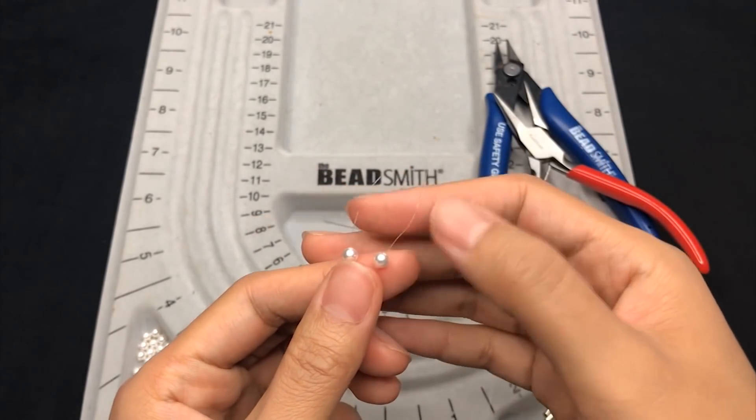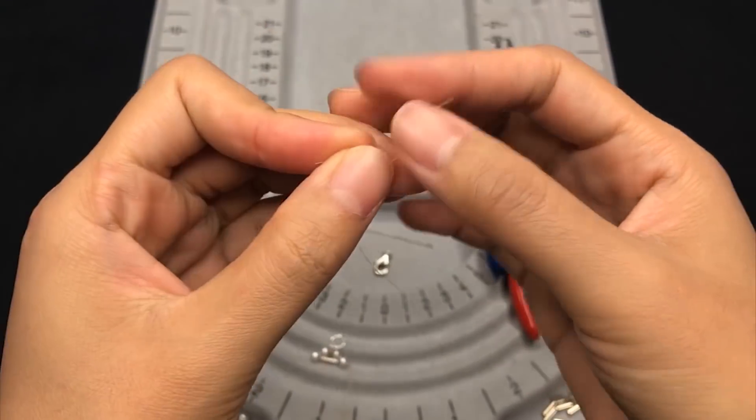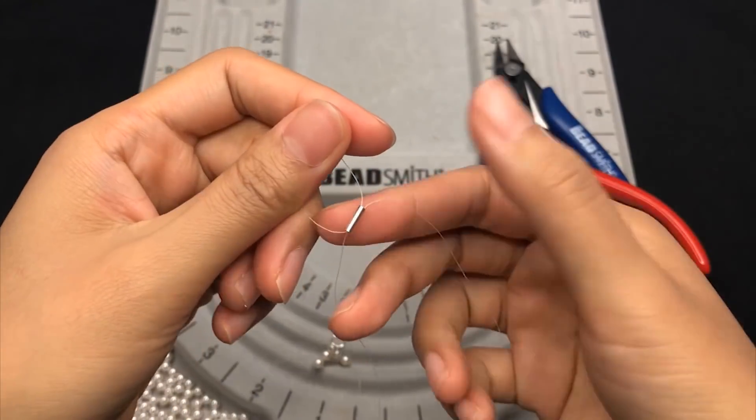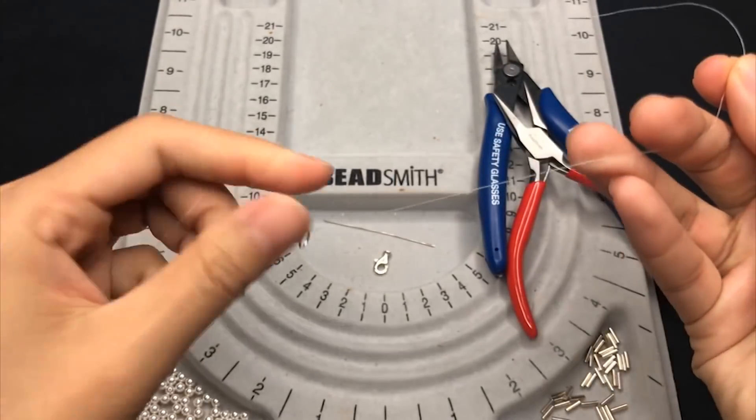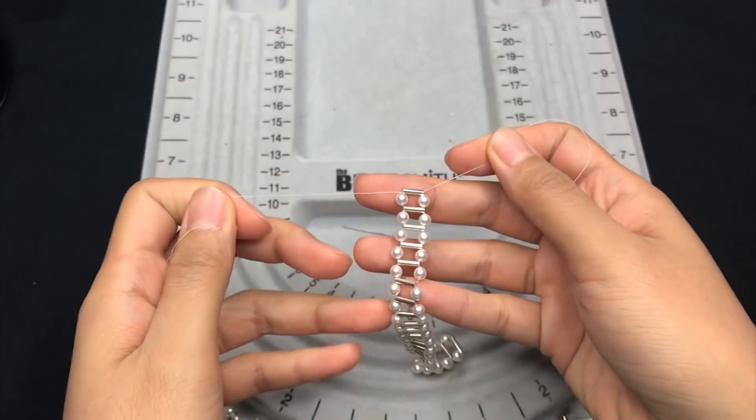From now on, just keep repeating: place one pearl on each side of the thread, then trap a silver tube. Very easy. By repeating that, I've got the right length.